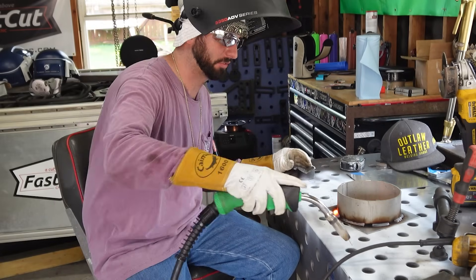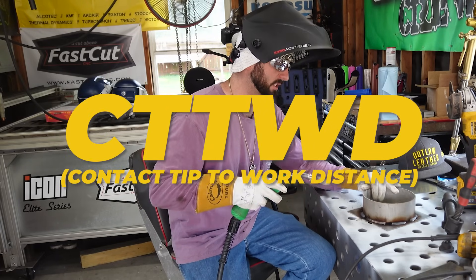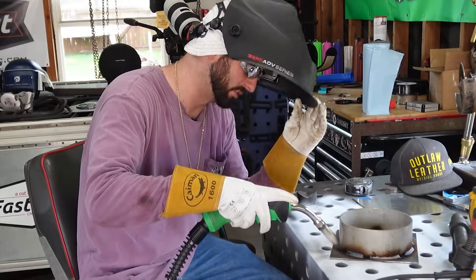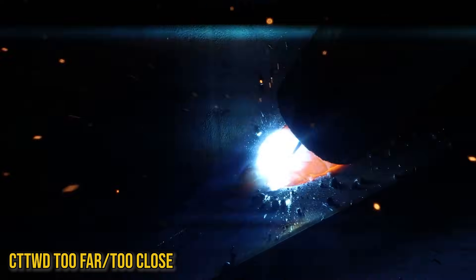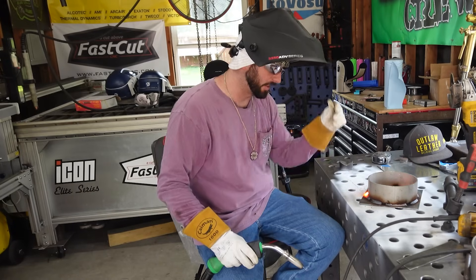Too slow travel isn't a bad weld — it's just huge. Now we've got travel speed done, so we're going to move to contact tip to work distance. Just like any other MIG process, we've got to be a certain distance away. Starting close and getting further out — we're definitely way out of our shielding gas now. You can hear where the sweet spot is. Getting too close sounds better but you can't see. Pull out to where you can see, but not too far away or you get all that trash.